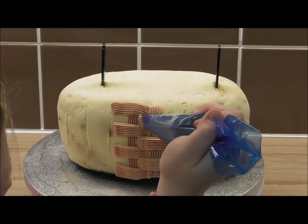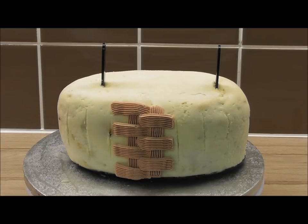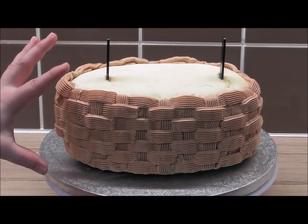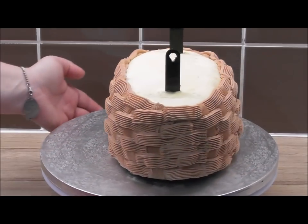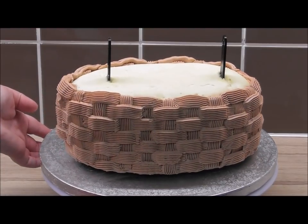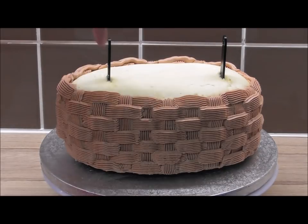This cake is perfect because if you don't like the taste of fondant, it's all buttercream. I'm going to speed this up for you now so you can see how to pipe the cake. This is what your cake should be looking like so far. Next, with a very small amount of buttercream, I'm just going to spread some on top to make it the same color before we add just a few fondant accents.